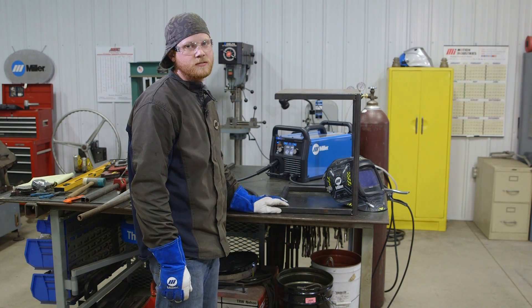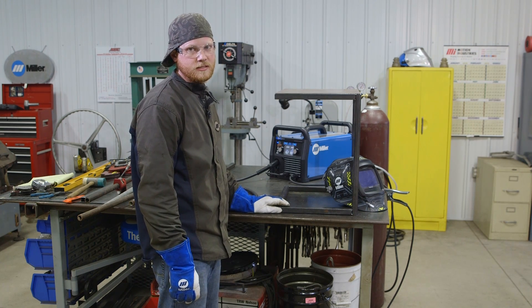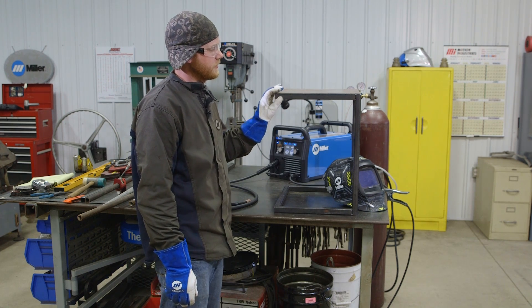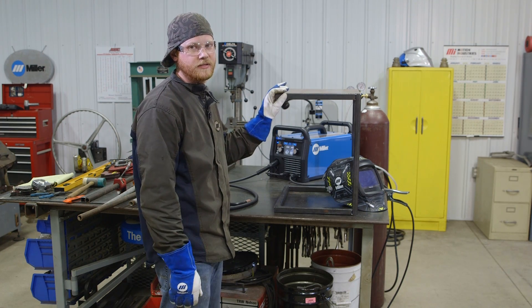Now the end table is all tacked together. To tack it we used the MIG process. To do the final welding I'm going to swap over to the TIG process in a couple easy steps. But before I do that, I'm going to go through all my weld joints and clean them with some acetone. One of the keys to TIG welding is having a clean surface, so I want to make sure that all the weld joints are perfectly clean.